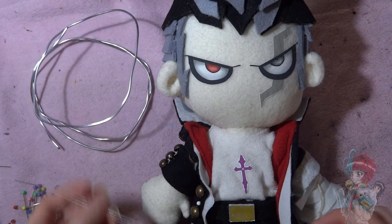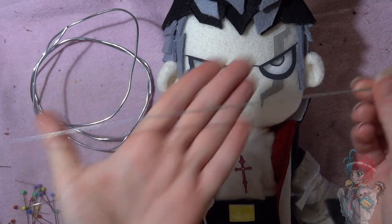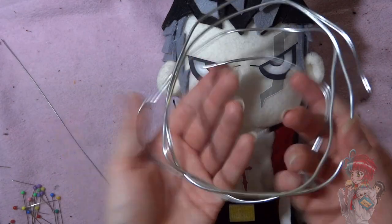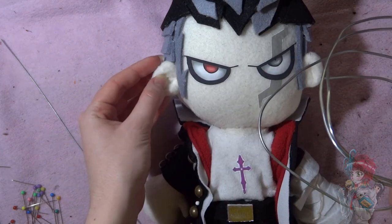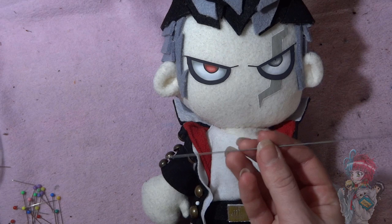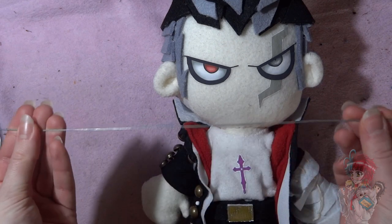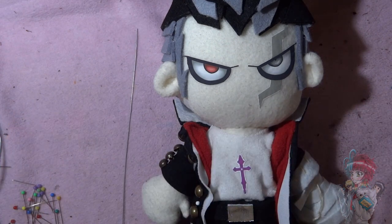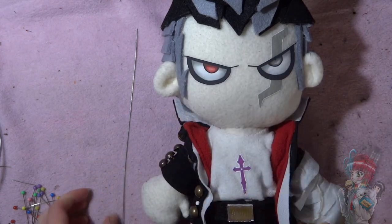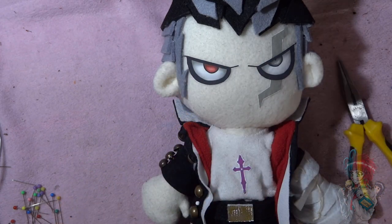Hey guys, welcome back to Clock to Creation's tutorials for plushie making. We're back with another video which is based off of the Gundam plushie I did, and this is another really quick and easy one. A lot of people have asked me how to make piercings for my plushies, and it's surprisingly easier than you think. So for this earring that Gundam has, it's a dangly earring, it's not a stud.